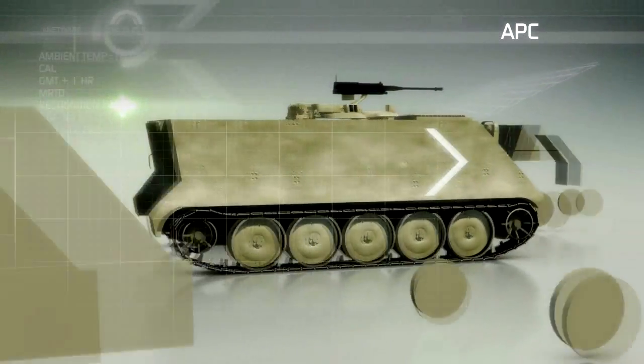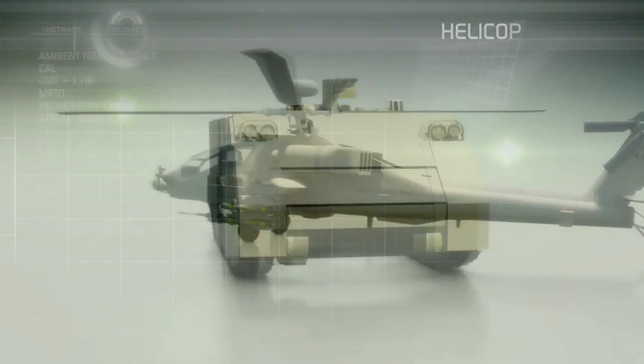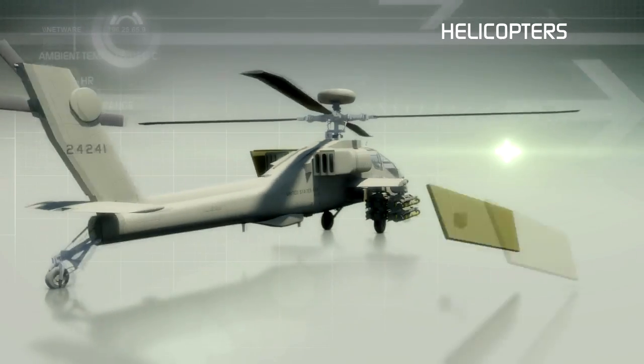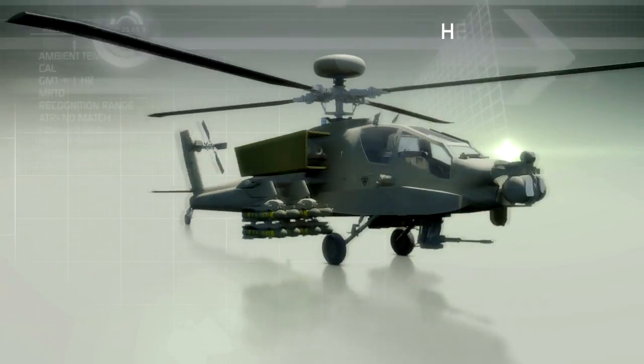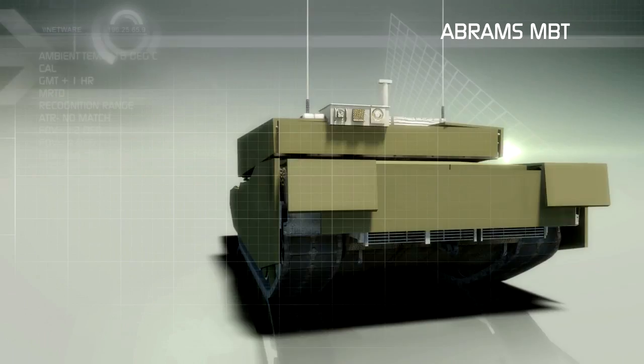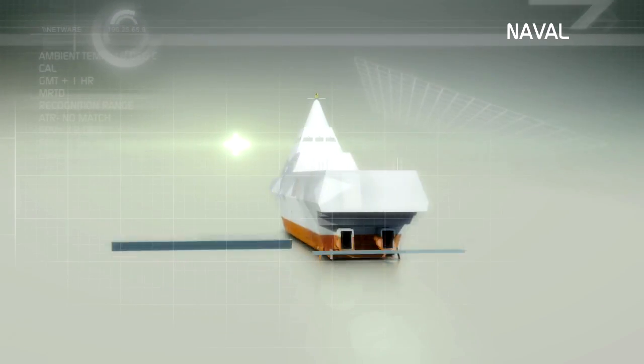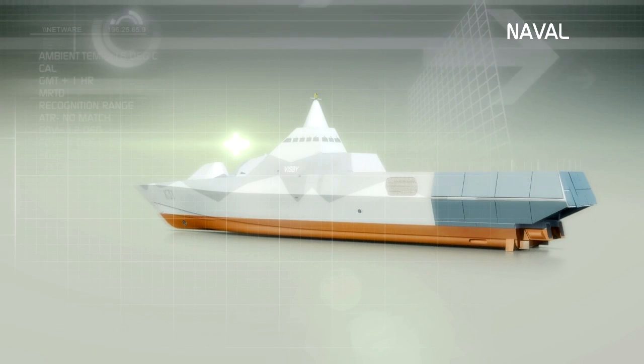Easily deployed on a wide variety of platforms — from battle tanks to APCs, helicopters and maritime craft — Eltics Black Fox stealth technology can be fitted to a range of armor plating, including explosive reactive armor suites, taking protection to a whole new level.